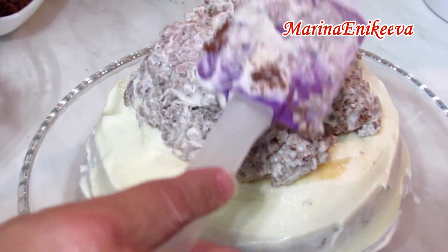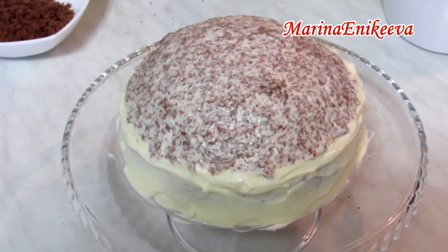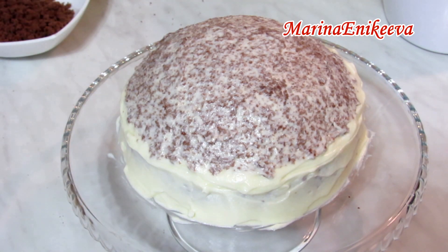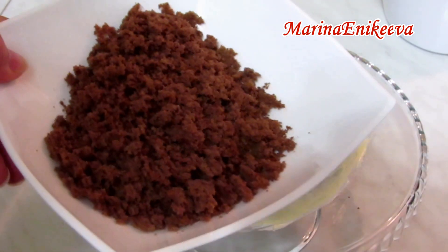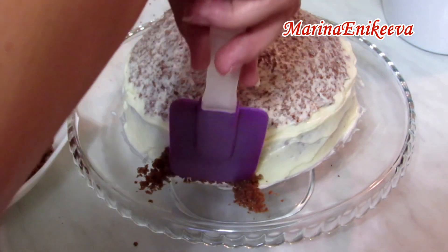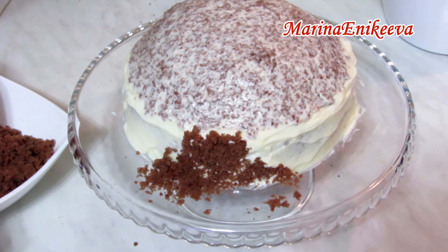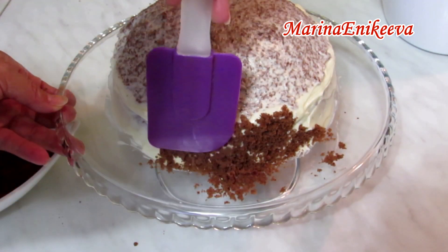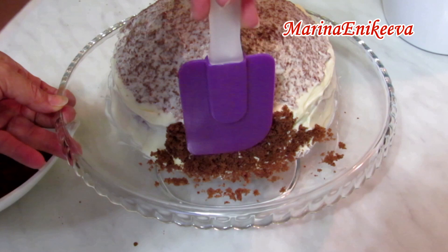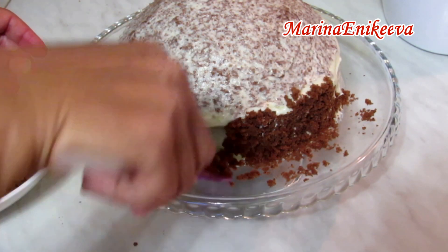Формирую горку — получилась идеально ровная и красивая. Посыпаю сверху крошкой, создавая эффект земляной горки.